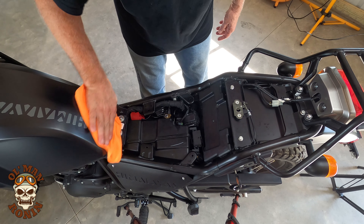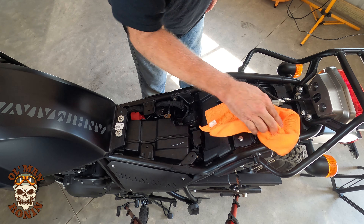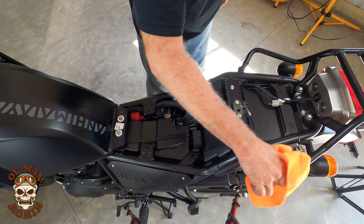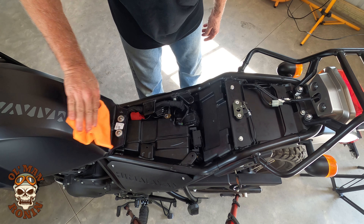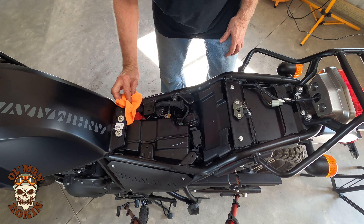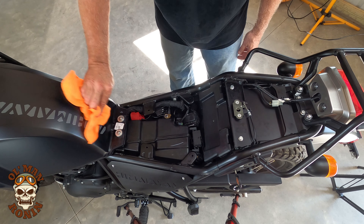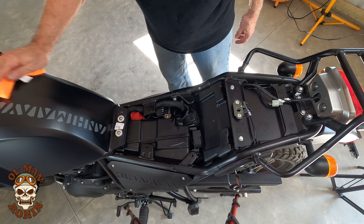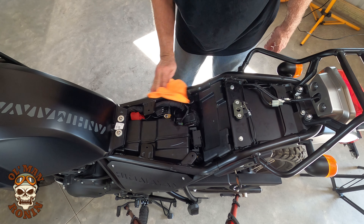The final thing I like to do is wipe everything down, make sure I didn't forget any tools in there, and make sure everything is tight. When you clean your bike and wash it down — and some guys on the internet don't like to wash their bikes — but when you wash your bike you find things that are not right. So wipe her down and put her back together.